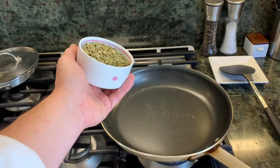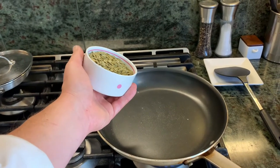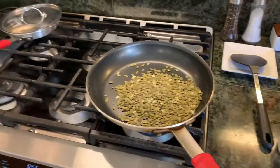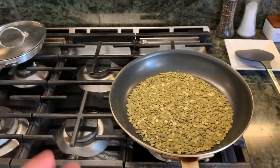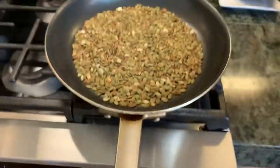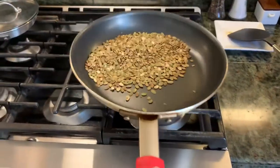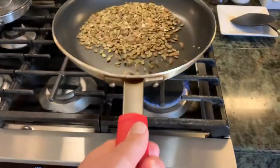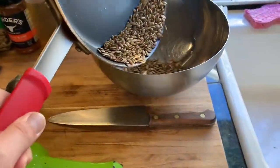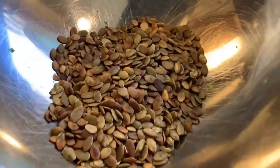First, we're going to toast the pumpkin seeds. I have a cup of pumpkin seeds and I'm going to put them into a dry pan. I have it on seven — it's a gas stove. I'm going to move them around. I can smell the roastiness. Then I'm going to add them to this bowl so we can mix them up.